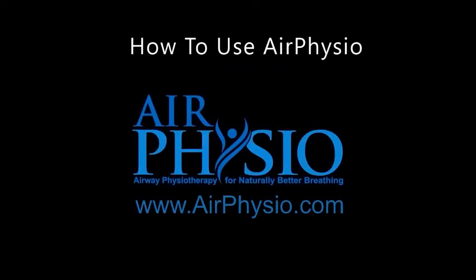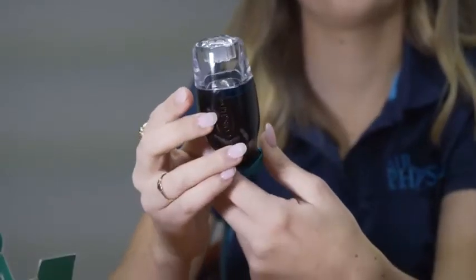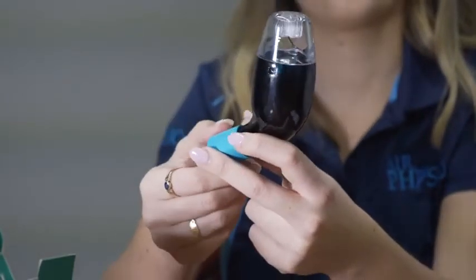How to use Air Physio. Air Physio combines deep breathing with oscillating positive expiratory pressure, or OPEP therapy.